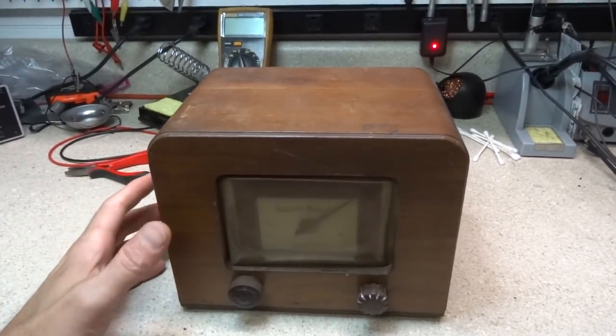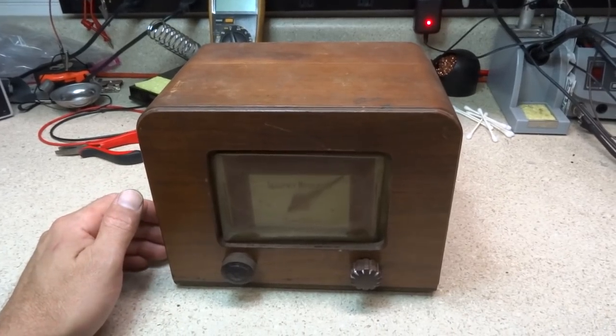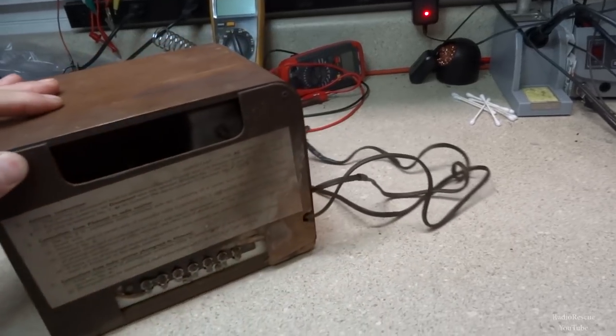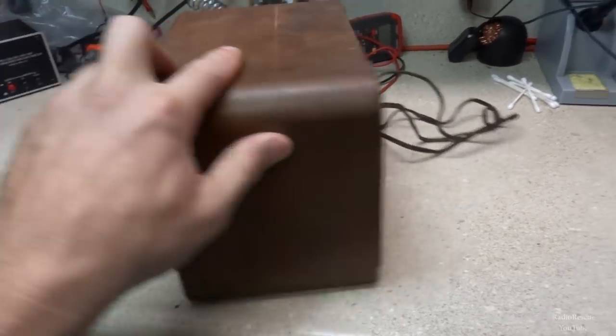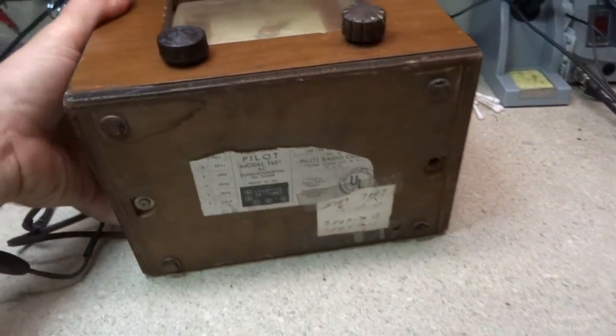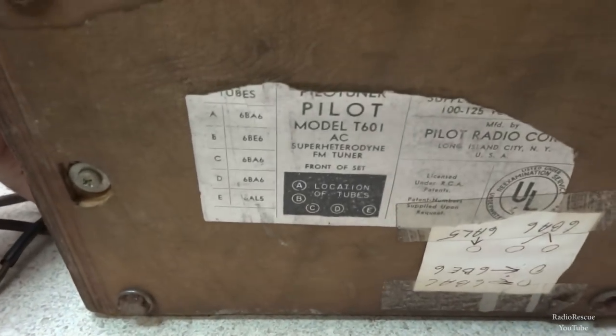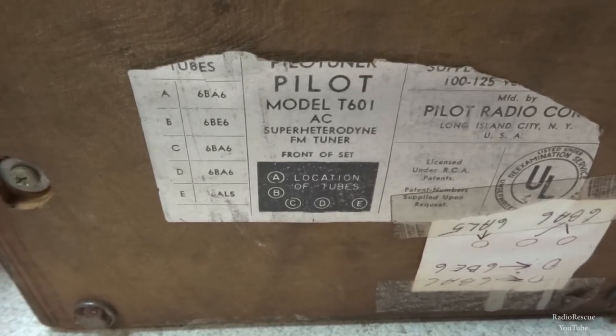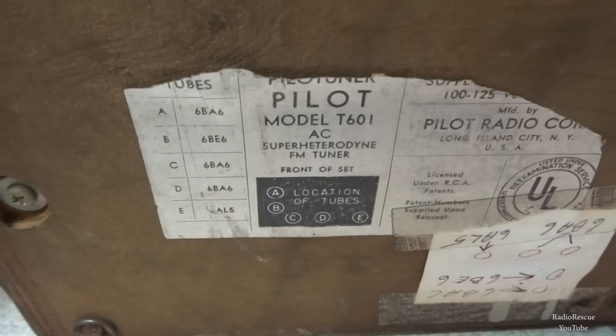This is a Pilot tuner — FM tuner. Pilot, model T601.